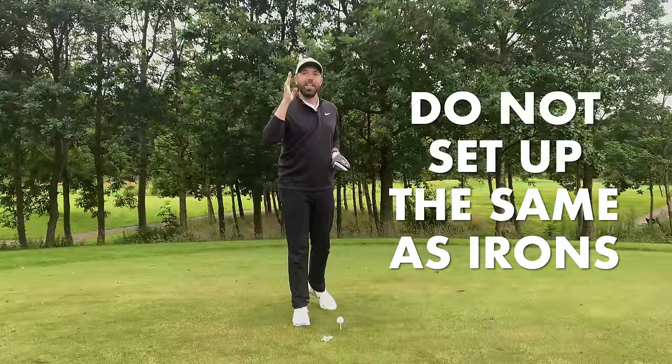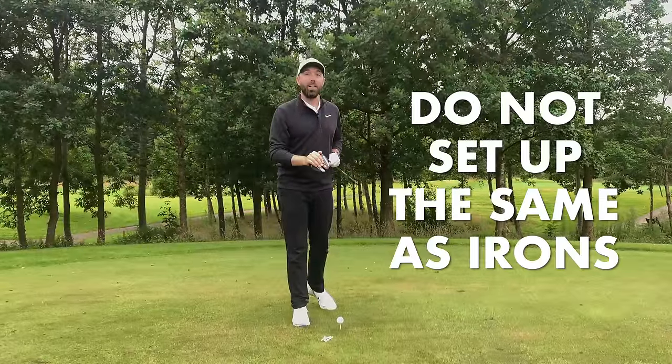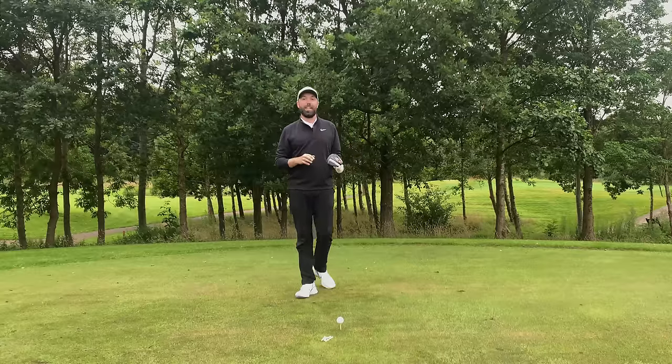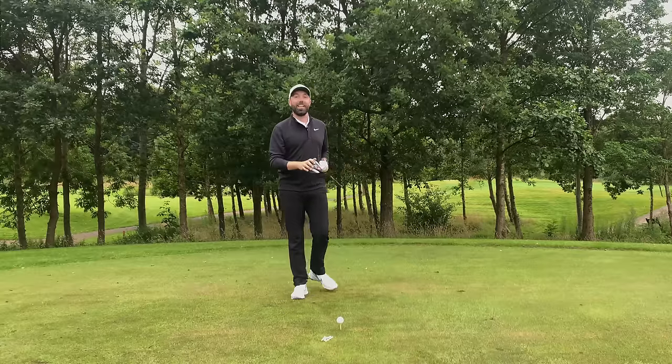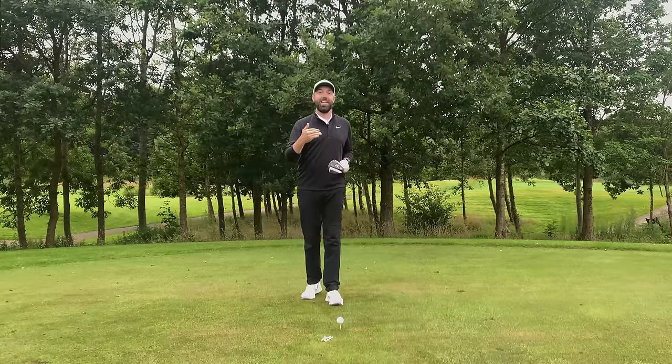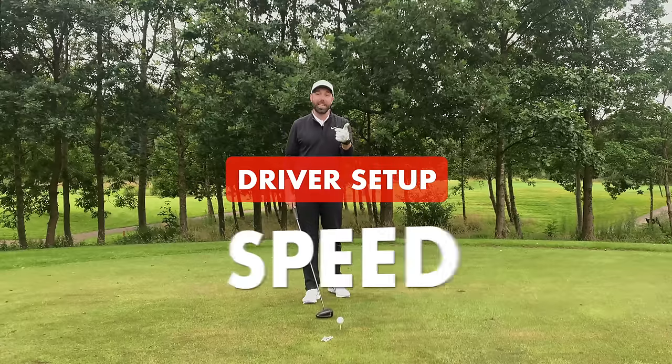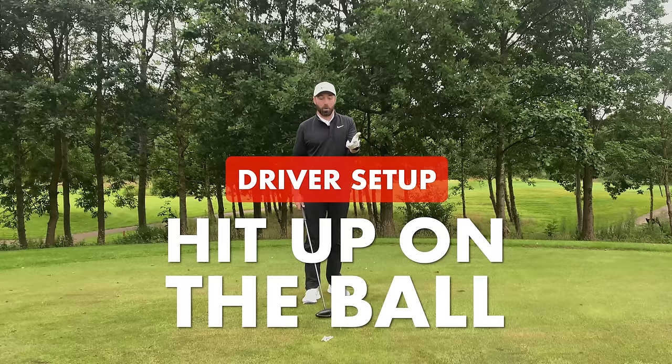Number one: do not set up to hit your driver like you would do your irons. They are very, very different swings, so setting up to your driver like an iron would be a big mistake. What you should be doing is setting up to your driver to give you the best possible chance to create speed, power, and to hit up on the ball.